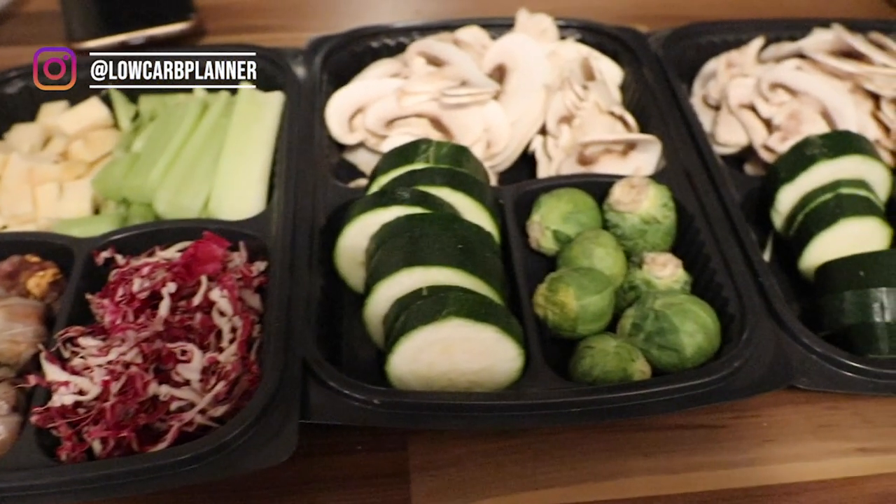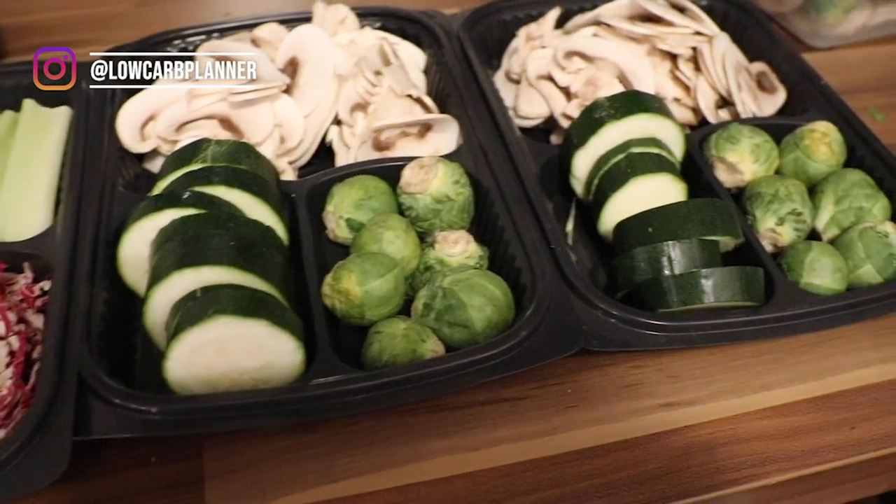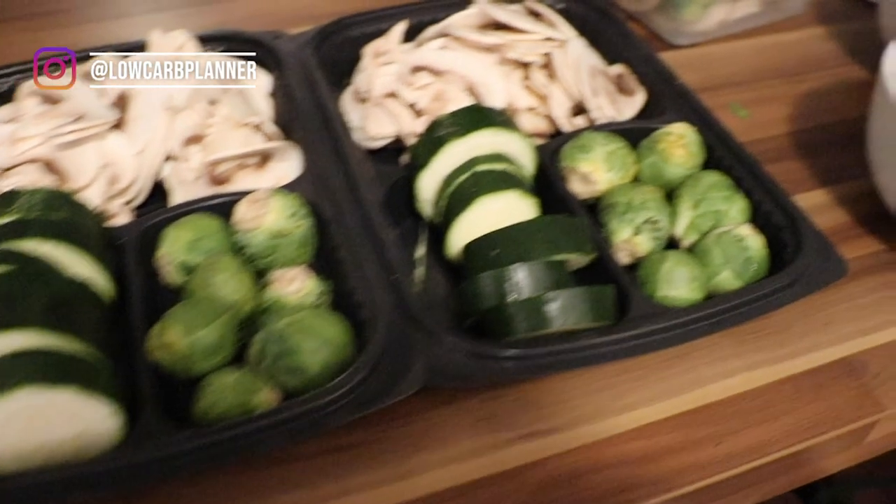The next one is a mushroom pan with some zucchini and Brussels sprouts. In the evening I just throw it into the pan, fry it up, and that's simply it.